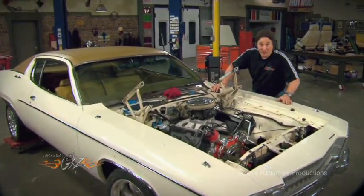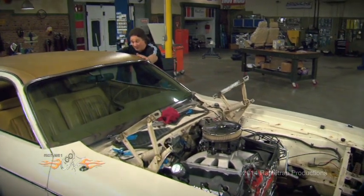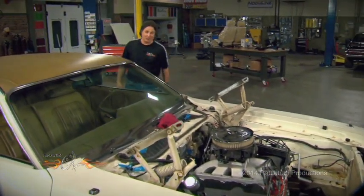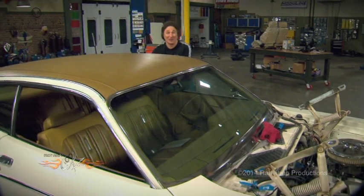Now so far on this project, we've covered the drivetrain, front suspension, the brakes, the exhaust. Now we need to do something about the interior, because even if we wanted to keep it totally stock, the changes we've made under the hood are going to dictate some changes inside. So the first thing we need to do is get rid of this stock steering column.